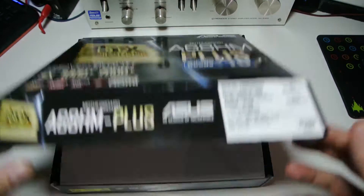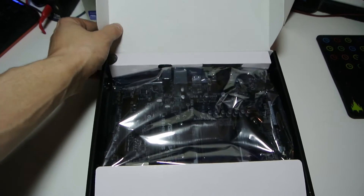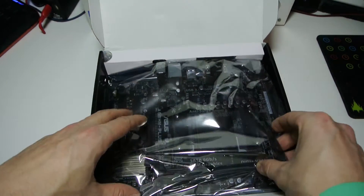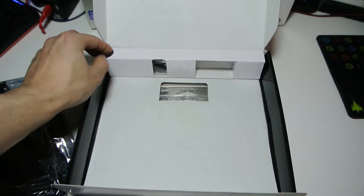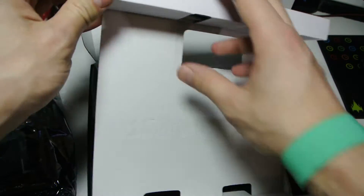Right, let's open the box. So there we go — typical motherboard packaging, nothing too fancy going on there. At this price we have the main board in there but I'm going to put that to one side. I just want to see what else we get in the box first.